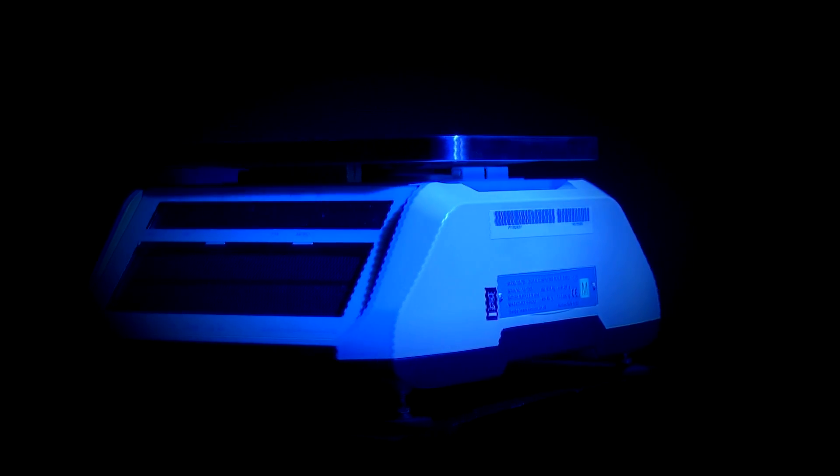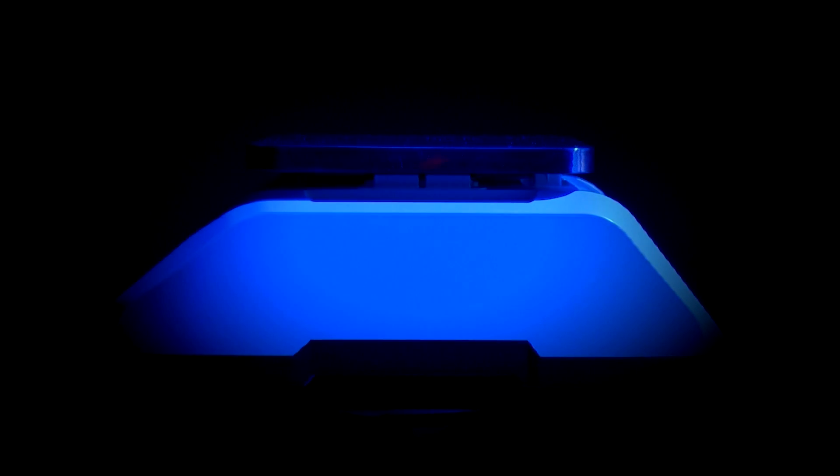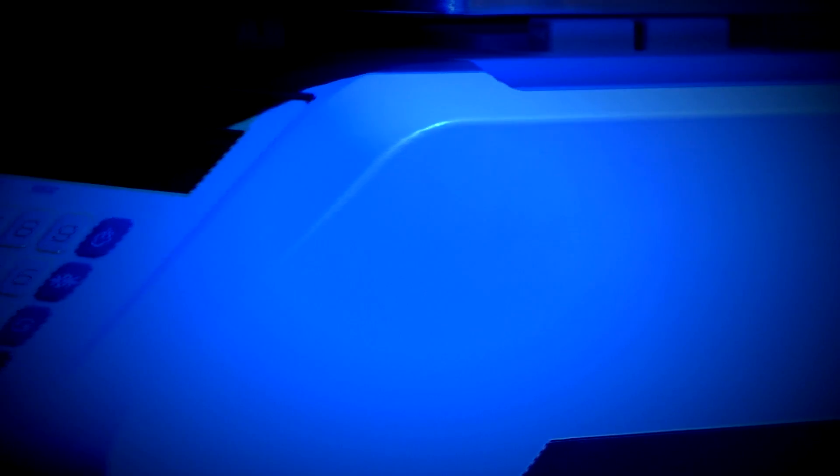When fully charged, the scale can last for up to two weeks with moderate use. It is recommended that the Solus is left on a windowsill or somewhere where it will be in direct sunlight. However, if this is not possible, then the Solus does charge in artificial light at a slightly lower rate.